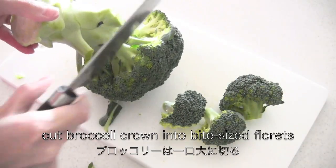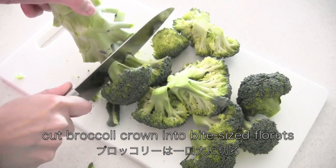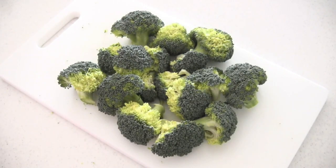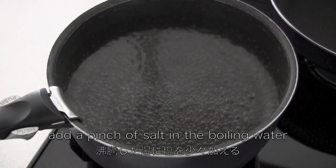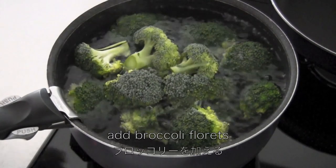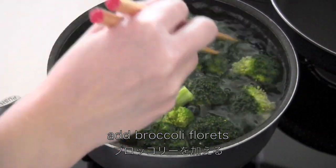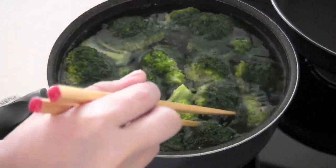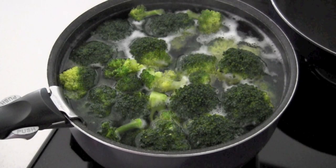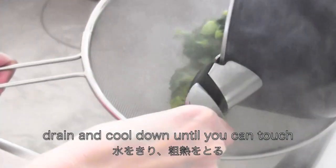Cut the broccoli crown into bite-sized florets. Add a pinch of salt to the boiling water. Add the broccoli florets and cook for about 3 minutes. Then drain and cool down until you can touch them.